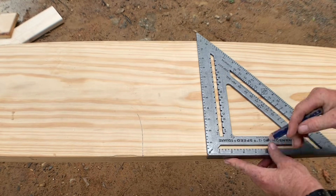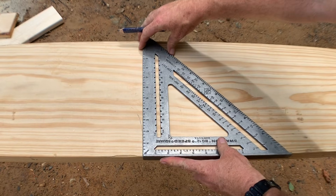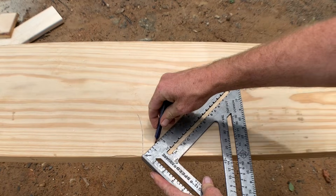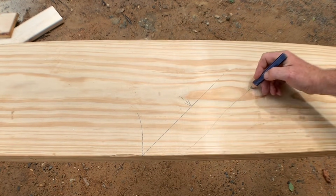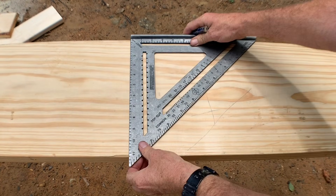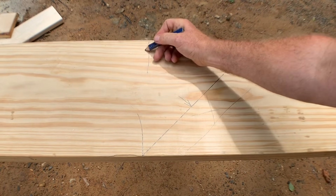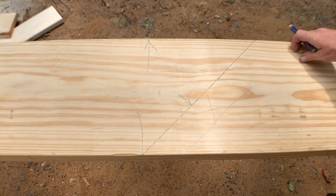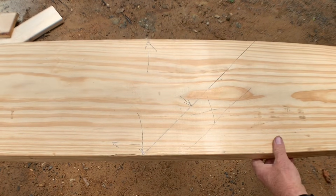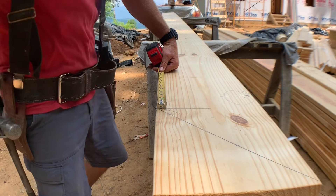The first thing we're going to do is mark the top cut of this board — we'll say that's our short point where our heel is. I know this roof is a 12/12, so I'm going to put my speed square with the pivot point right on that mark and turn it until I see 12 on the common scale. That's the 12/12 pitch, which makes this a plumb cut against the beam. I did check my crown — this is crowned up on the top edge of the rafter.